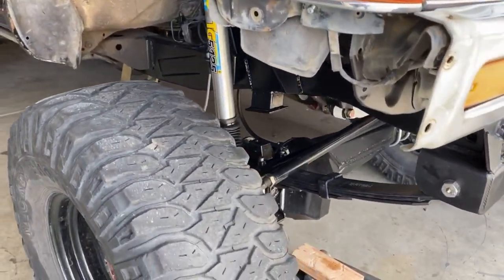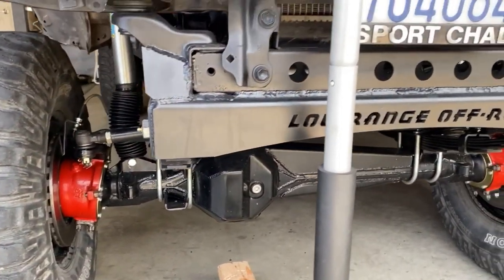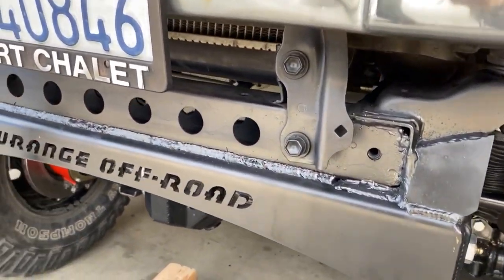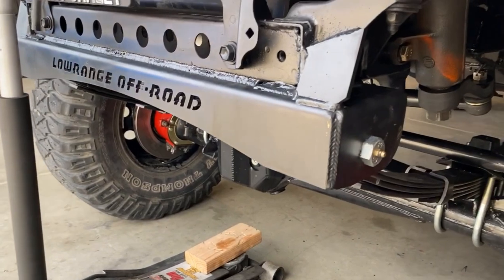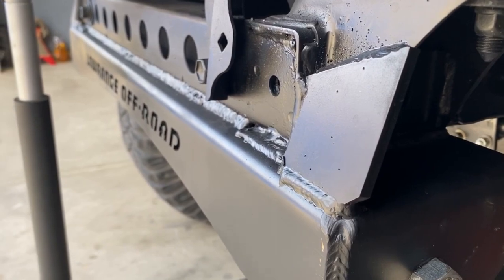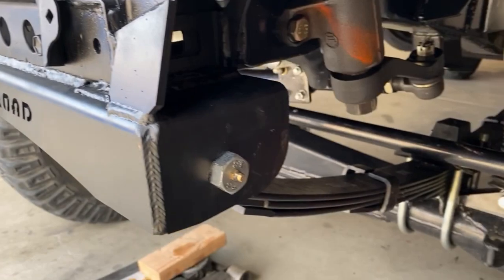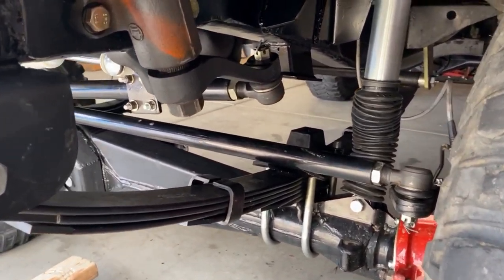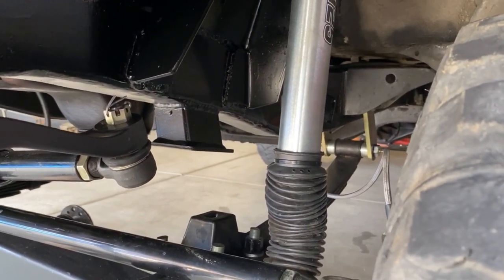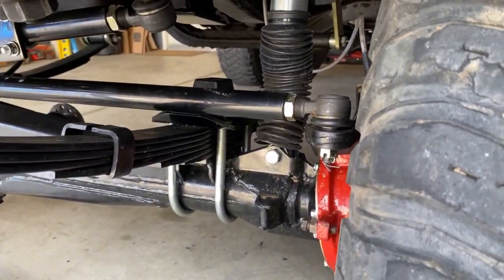We have a solid axle swap — this truck is an '88, so it was IFS when I first bought it. We're using the low-range off-road front hanger, which I chose because it's a little different and lower profile, so you don't get as much lift. We moved the hanger forward three-quarters of an inch. We're using 4-inch Trail Gear leaf springs, with the bump stop landing pads cut 1 inch shorter to get a little more flex just past negative out of these springs.